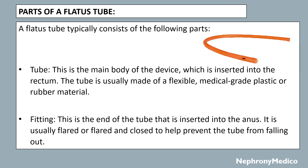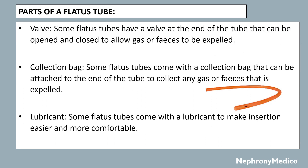The fitting is the end of the tube that is inserted into the anus. It is usually flared or flared and closed to help prevent the tube from falling out. Some flatus tubes have a valve at the end that can be opened and closed to allow gas or feces to be expelled. Some flatus tubes also come with a collection bag that can be attached to the end of the tube to collect any gas or feces that is expelled.